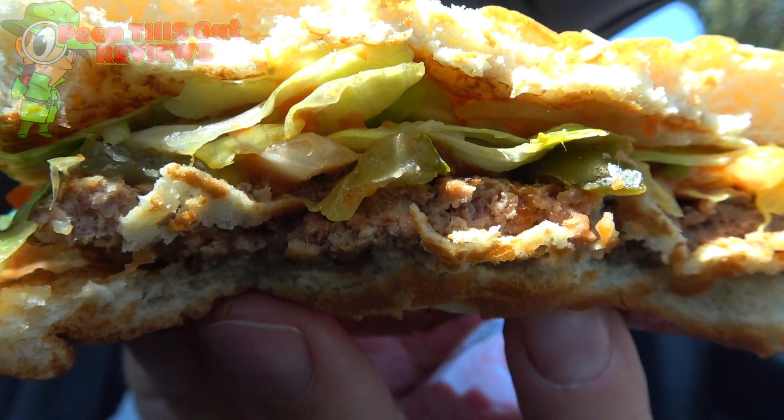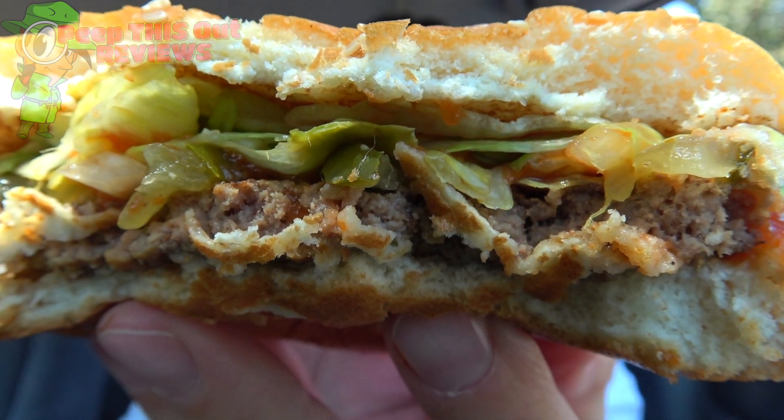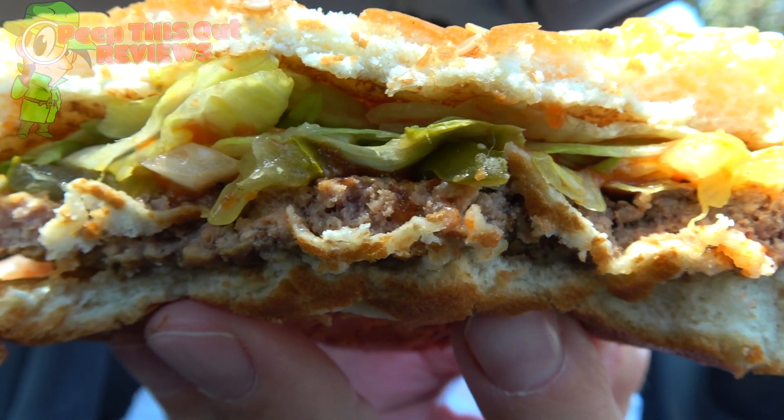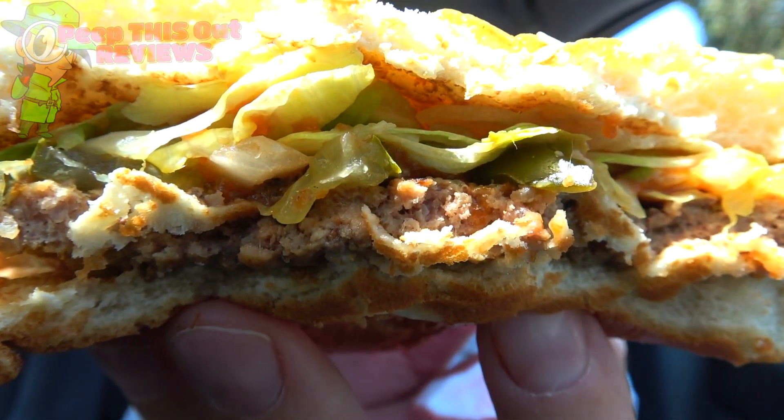I'm instantly getting all the familiar flavors that I already know from BK's Whopper. But there's something else going on. I want to say it's got just a little bit more seasoning to it — it does have a little bit more of a pop to it, but it's still the classic Whopper. Like the appearance of the patty, it's subtle, but just enough to be a little different. From what I'm told, they're not going to be advertising this too much in terms of what the changes to the Whopper are. Subtlety is going to be the word of the day — it really is pretty much the same Whopper with just a little bit extra in the flavor department.